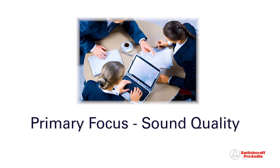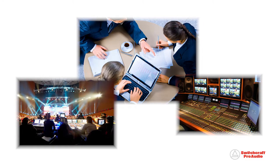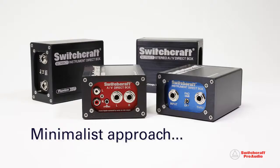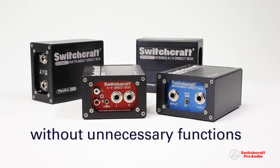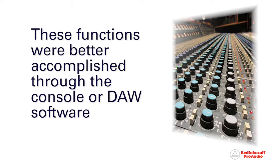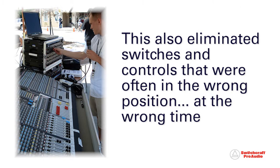With a primary focus on sound quality, Switchcraft engineers researched the needs of live sound and broadcast audio professionals. The result was a minimalist approach, providing high-quality audio without the need for unnecessary functions that were better accomplished through the front-of-house console or DAW software. This also eliminated switches and controls that were often in the wrong position at the wrong time, creating additional problems for the audio engineer.